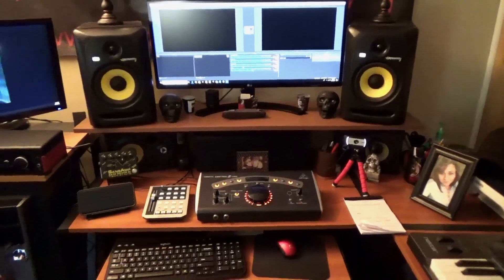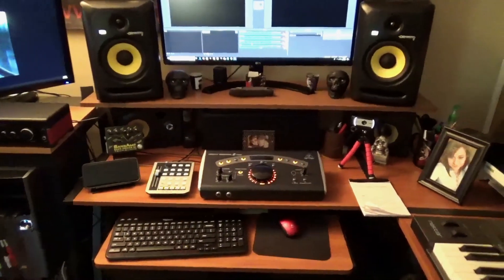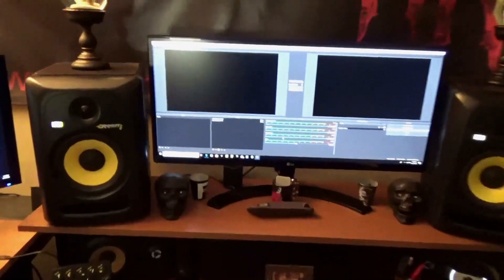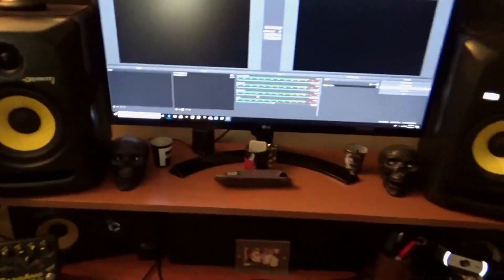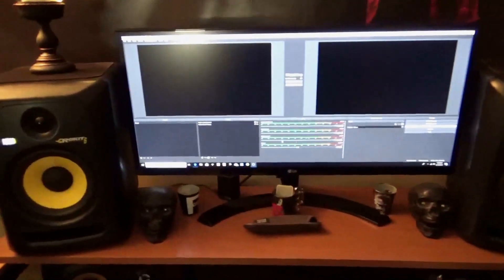I went ahead and downloaded the broadcasting software I needed to make my live streams a little more professional for YouTube Live and Facebook Live. You go to Streamlabs.com and they have what they call OBS Studio. I'll get to that in a second.